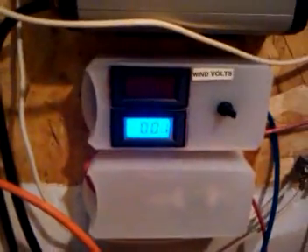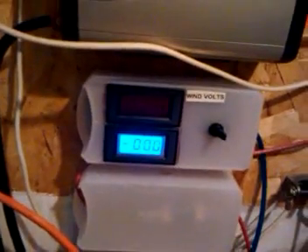When I wired this, they told me I had to buy a shunt. I wasn't sure how that was supposed to work, but I got the shunt wired in here. It's hooked up to the positive line coming off my wind turbine.